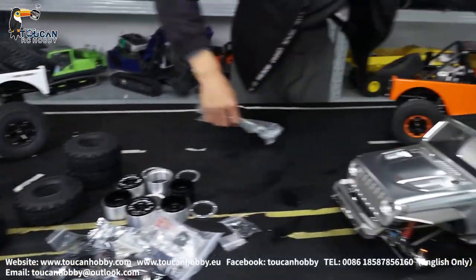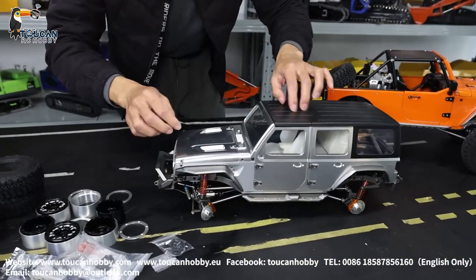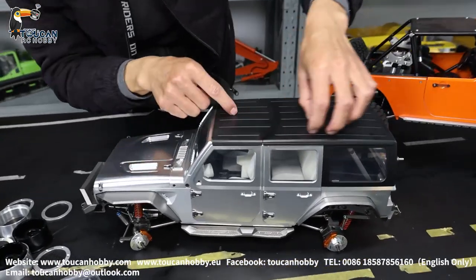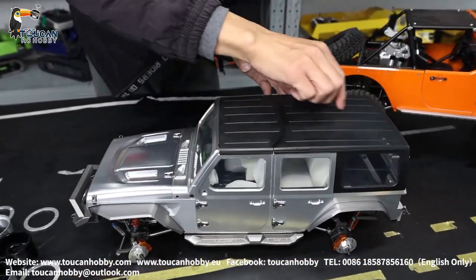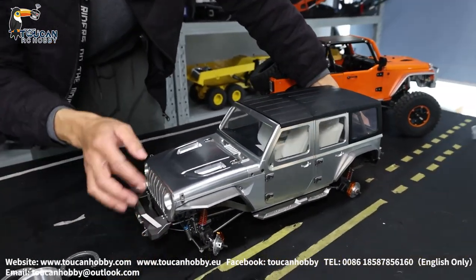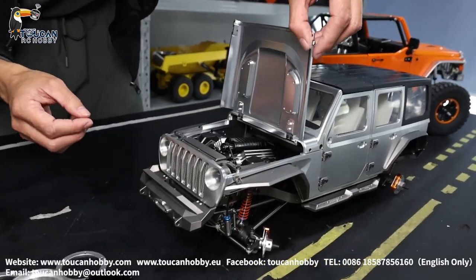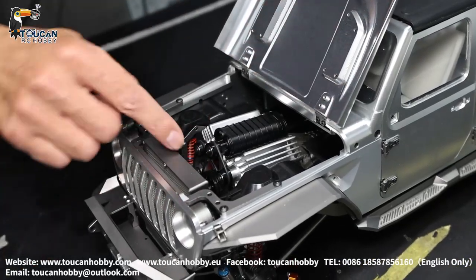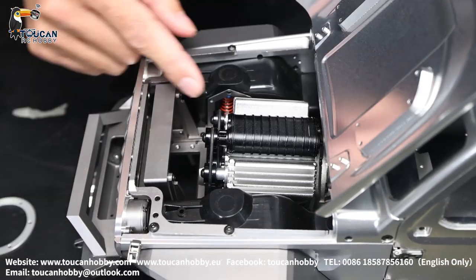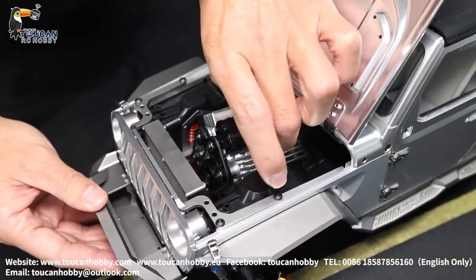Let's see the mainframe. Only the top cover, this one, it is plastic. The black part is plastic. And the window shield is plastic. Others, it is all CNC alloy metal. Got the net. And this one, imitating engine. Inside it got a powerful motor. And all this shell, it is all CNC metal.